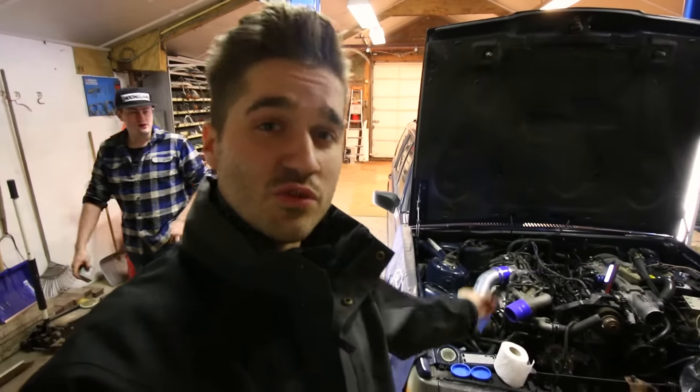Hey guys, like I told you last time, Rodi is here and we are working on the 2JZ Volvo. Hopefully today we can do almost everything to have it up and running.